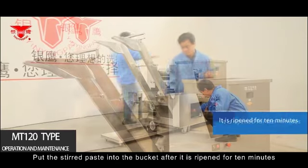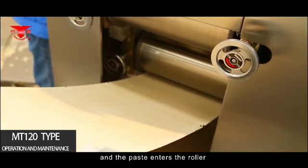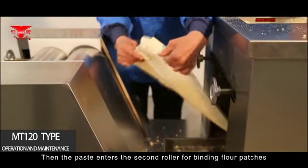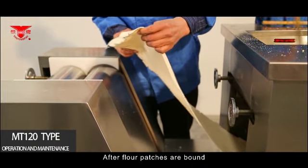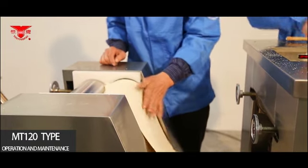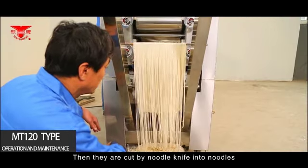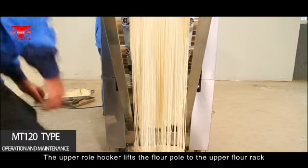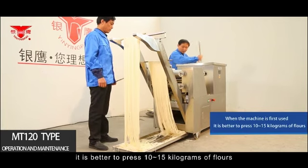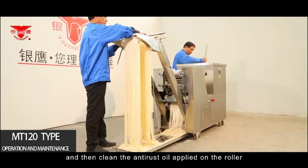Negative (reverse) operation is strictly prohibited. Put the stirred paste into the bucket after it has rested for 10 minutes; the paste will automatically enter the rollers and be pressed into flour patches initially. The paste then enters the second roller for further binding of flour patches. After flour patches are bound, pull them manually into the third roller. After the third roller, flour patches automatically enter the fourth roller for thin repressing, then are cut by the noodle knife into noodles. The upper roll hooker lifts the flour pole to the upper flour rack. When first used, it is recommended to press 10 to 15 kilograms of flour through the machine to clean the anti-rust oil on the rollers.